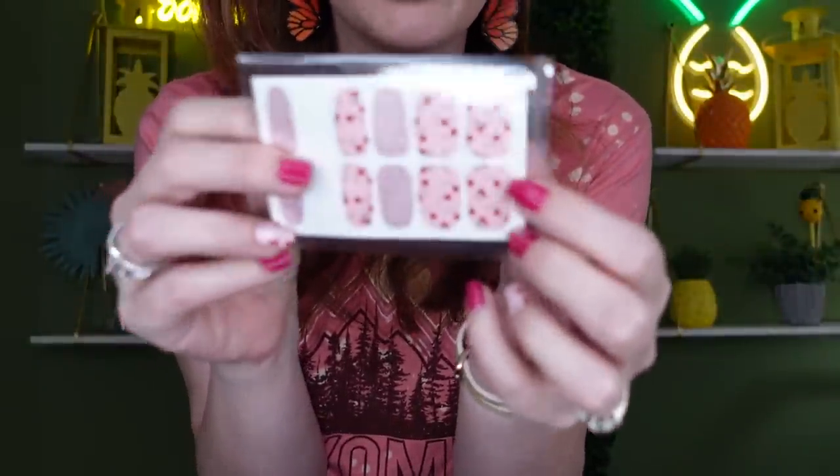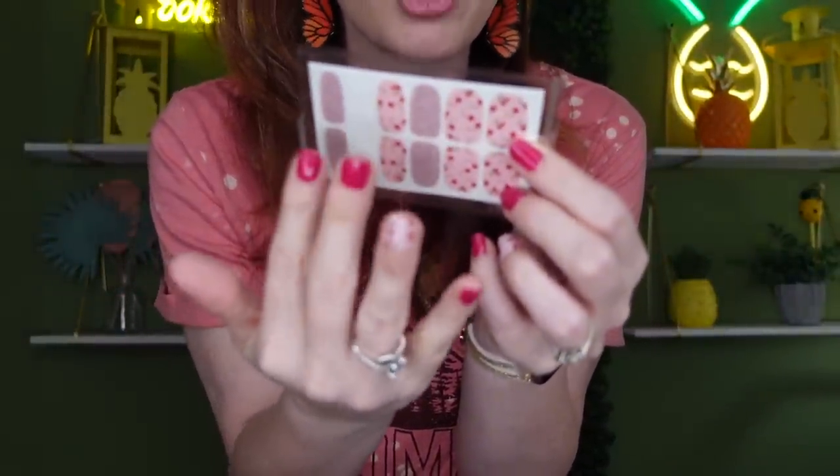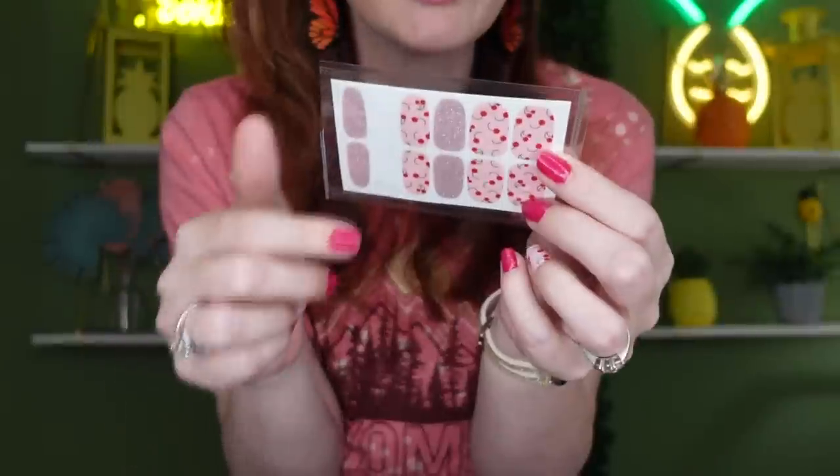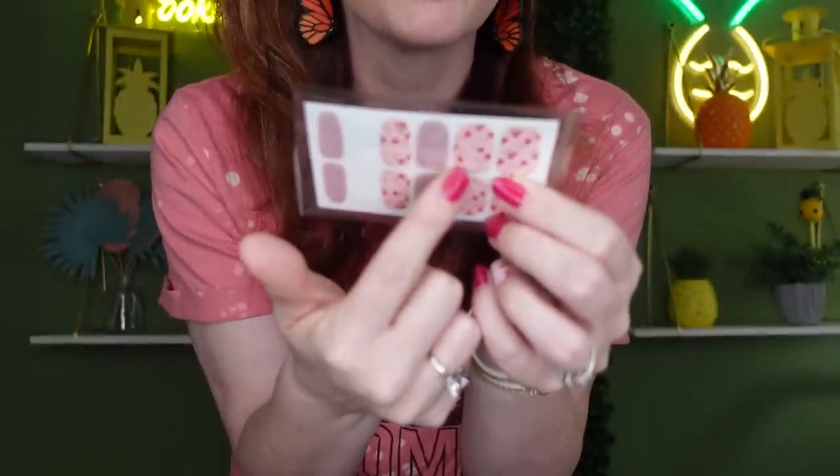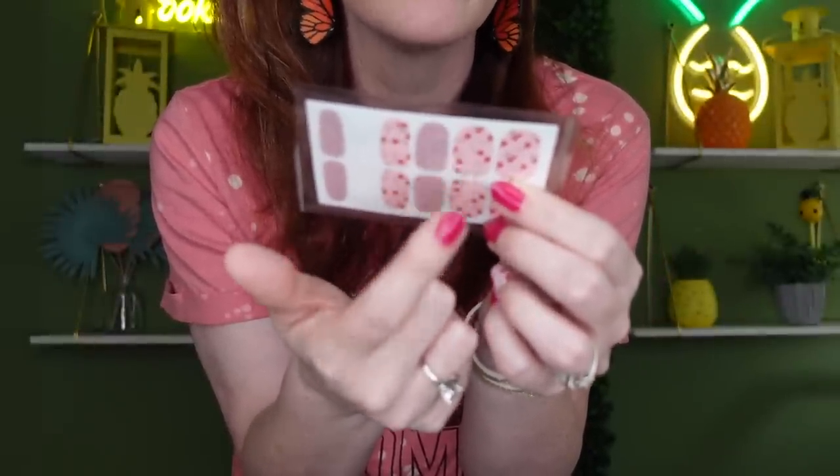For example, I did the little cherry design and painted my hands red. The thumb strip can go on your big toe, then you paint your toes red too. Next time, switch the nail polish color — do the same strip but paint your nails pink, and it looks completely different, like you got a whole new manicure.